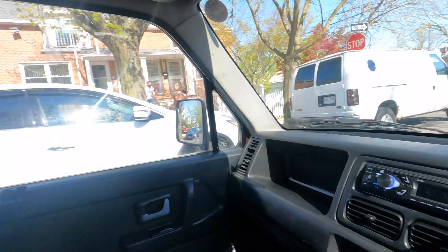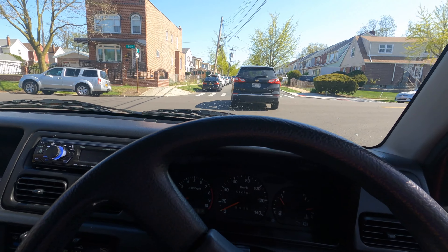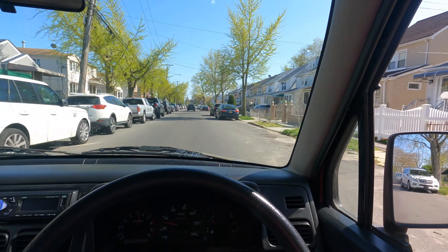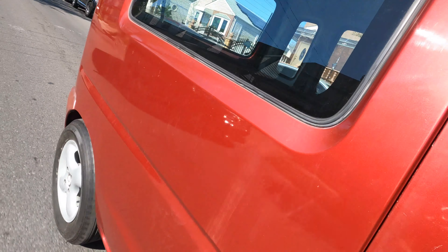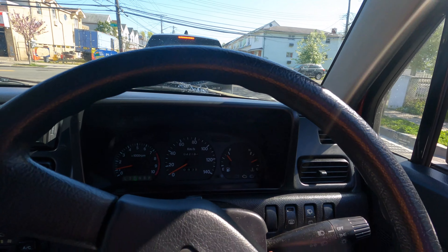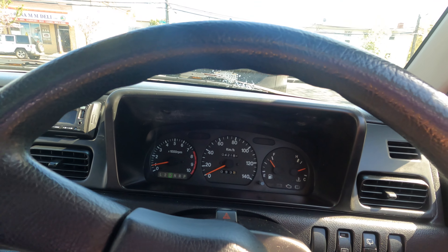Now let me drive with the windows down so you guys can hear it. I'll do one pass this way and then one facing the other way. It has a nice note — I don't know if the camera's picking it up but in person it sounds great. I also want to mention I put 25 dollars of gas in about a week ago and it's barely moved — this car is incredible on gas. Catch you guys in the next one!